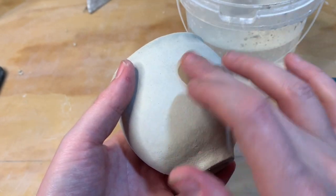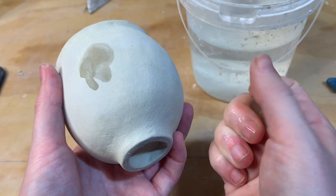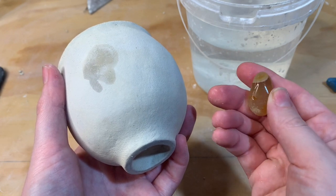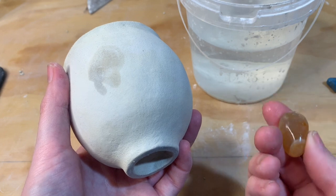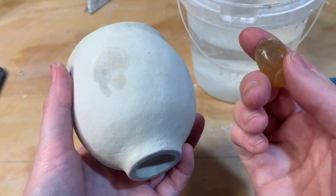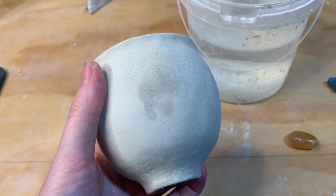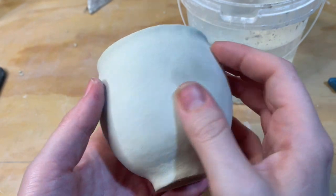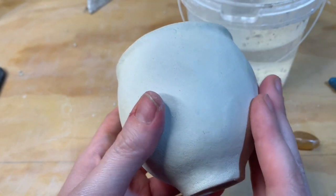We're going to start burnishing our pot, which is totally bone dry. You want to have your smooth stone — either those little glass ones or a polished rock. The surface of your polishing rock has to be as smooth and glossy as what you want the final piece to be. You won't get any smoother or glossier than what you're polishing with. Have some water nearby. The process of burnishing is actually taking all of those little clay platelets and lining them up.